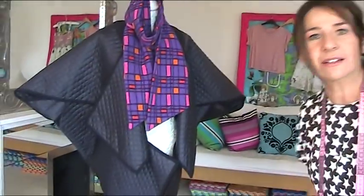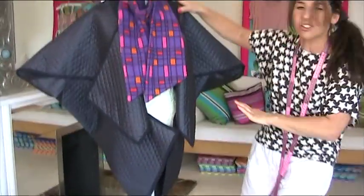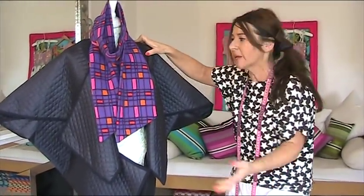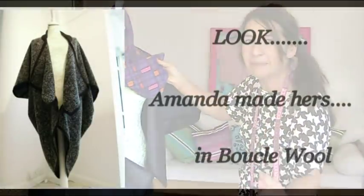Hello, welcome to Stitchless TV! Today we are going to make a coat in 30 minutes — but not an ordinary coat. Come and have a look. Comme des Garcons, eat your heart out — look at this amazing Japanese stroke barber coat. Would you say barber coat? Look at that, and it's made in 30 minutes.